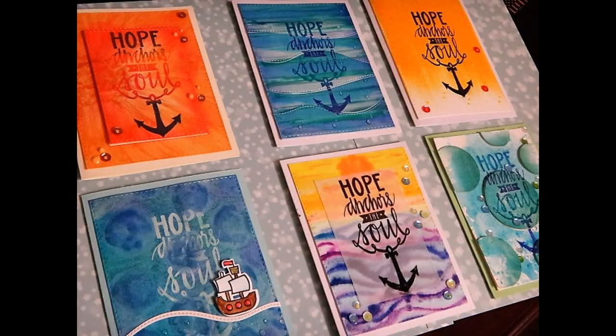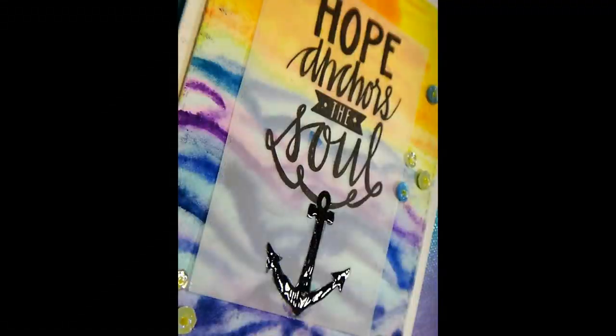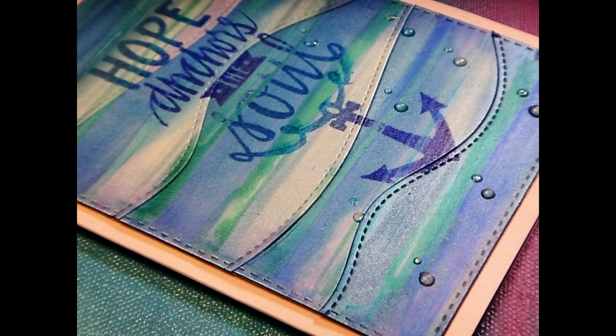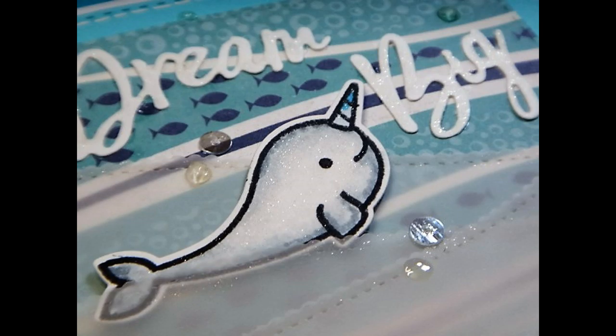Hello friends, my name is Renuka, welcome back to my channel. Today I'm doing a technique video, part of a series called one stamp, ten cards and more. I'm using one big sentiment stamp and creating six backgrounds for that stamp, using some tricks and simple techniques so you can get the same stamp and make it work in more different ways.